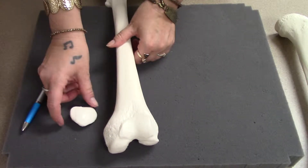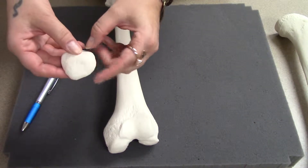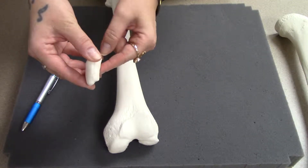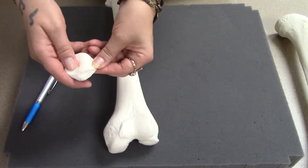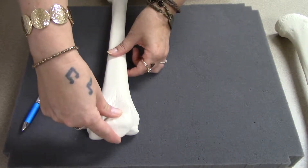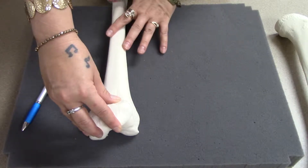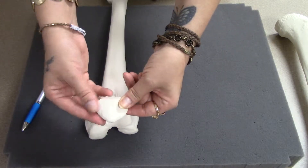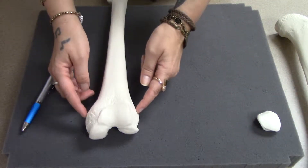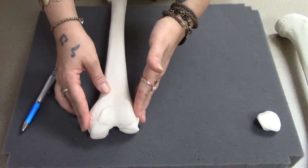Patella is your kneecap — a sesamoid bone. The name sesamoid comes from the fact that it's a little pointed at one end like a sesame seed. It's much thinner than it is wide. On the back, it has shaping that fits into the patellar surface of the femur, and it can slide up and down as you contract your quadriceps muscles — the ones on the front of the thigh that straighten your knee. The patella is inside the tendon of the quadriceps. We also have epicondyles on the femur, like we did on the humerus — again, places for muscle attachment.